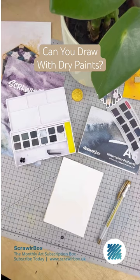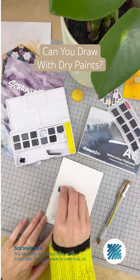Using these charcoal paints dry. As they're made of charcoal, you can use them dry to draw with. Simply remove from the pan — I wouldn't know how to do this carefully, but whatever works, right?